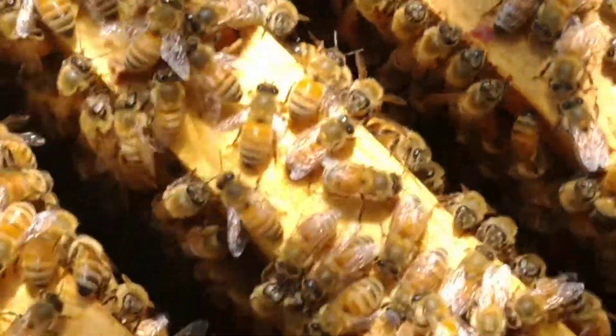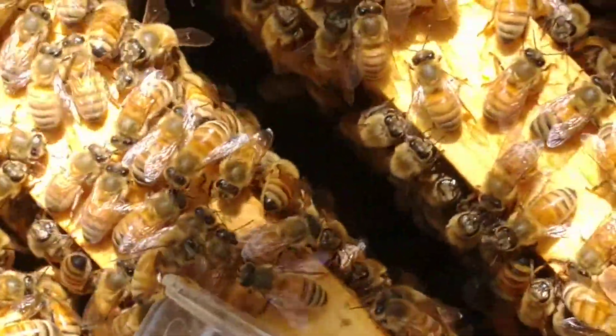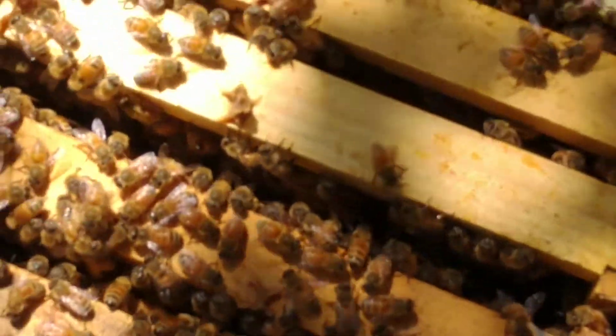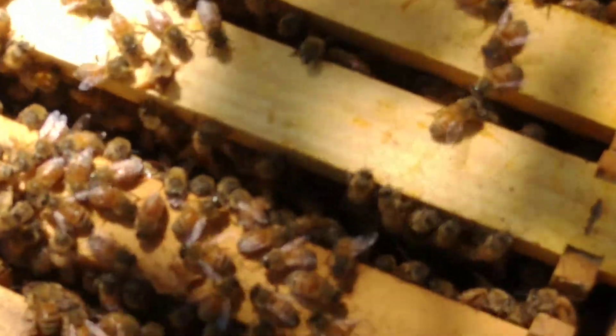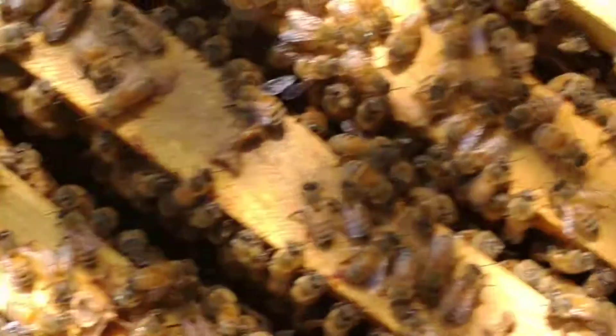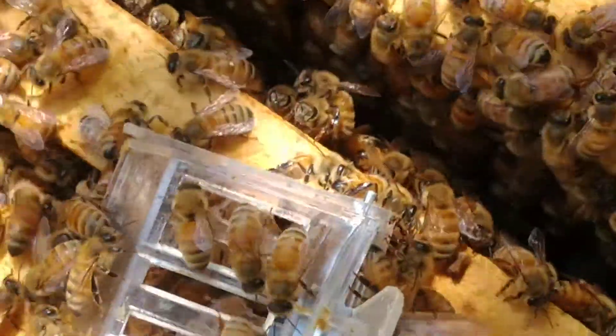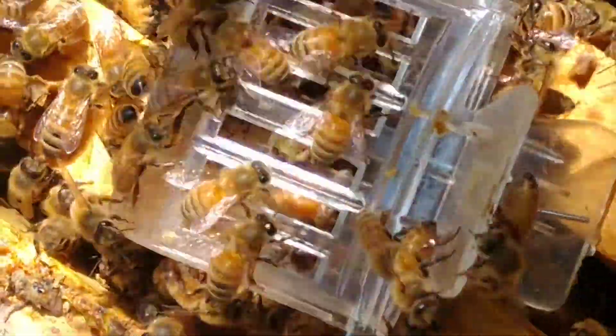And when I'm done inspecting, I'll release her back into the hive. I've still got to go through this frame, this frame, this frame — so about half. Now I know she's not in here, so I can inspect a little quicker and not worry about hurting my queen. When I'm done inspecting, I'll release her and I'll show you that after I'm done.